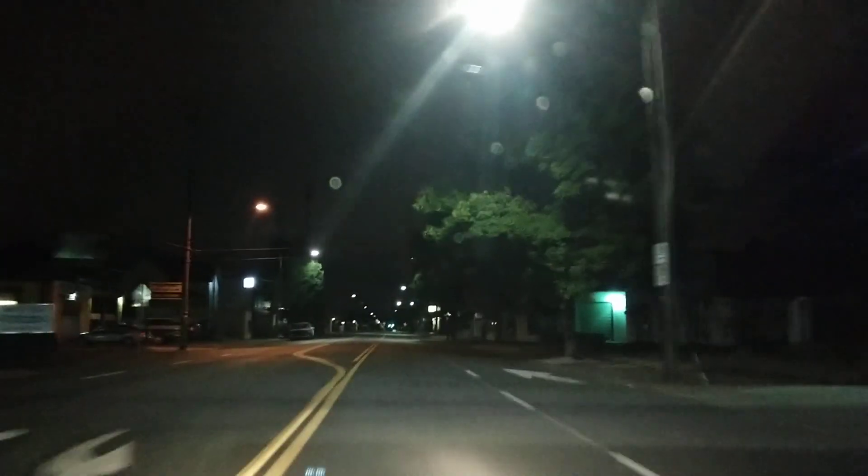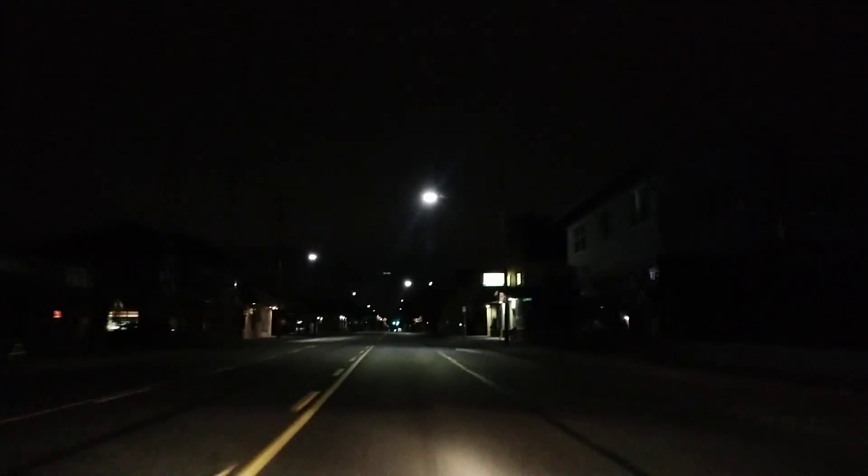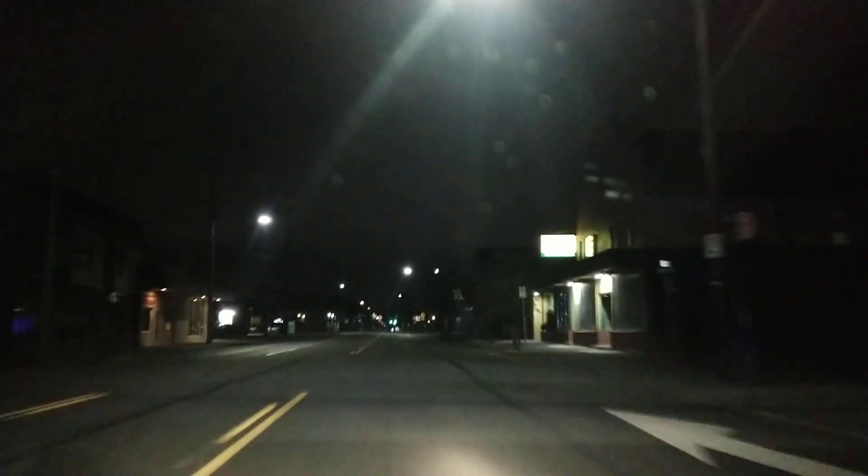Here comes that rough stretch of road - how did the Essential handle that with no optical image stabilization? There's a lot of shakiness, but it looked like it handled it pretty well.